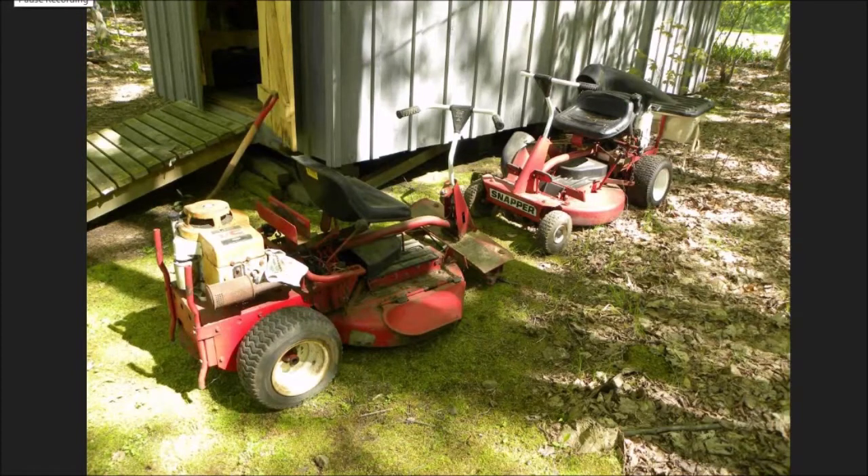Hi guys, Bleach here. Welcome to my channel. These are two stampers that I currently have in my possession. The one on the right I have finished; the one on the left I just started working on today. The one on the right I have up for sale. I just wanted to tell you I started working on the one on the left today — I'm compiling a video for you guys on what I'm doing with it.